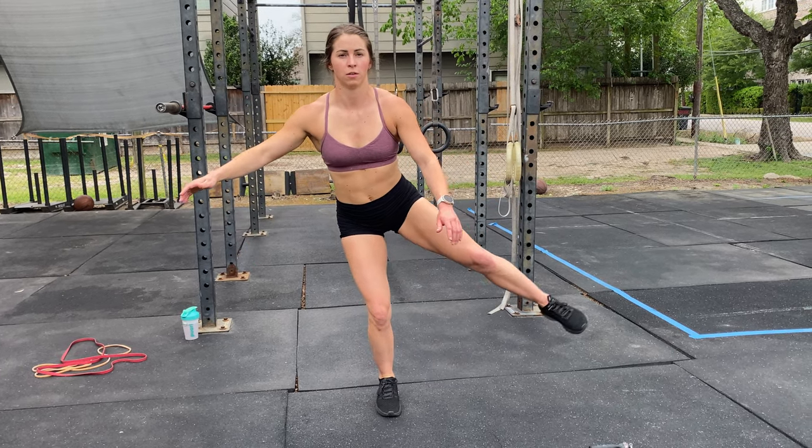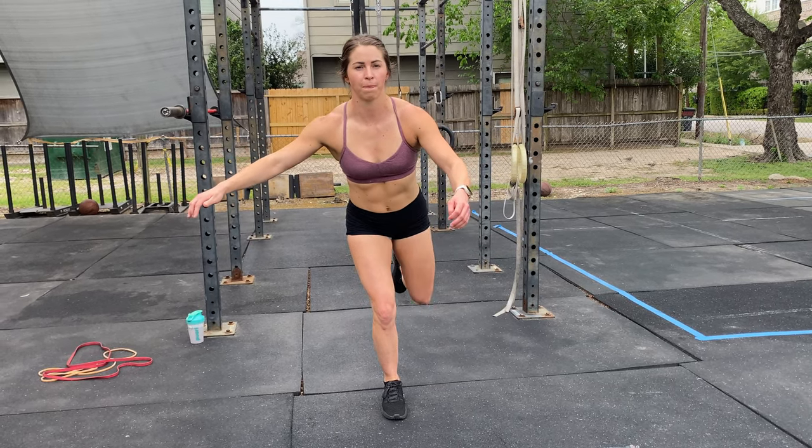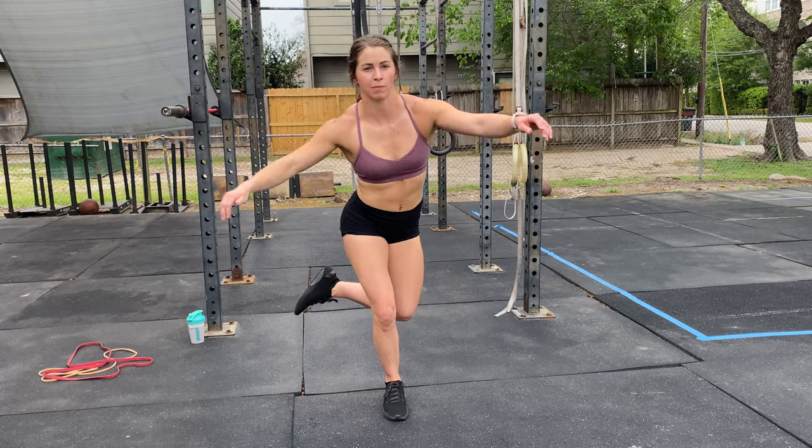Single leg balance clock drill. Balance on one foot and keep a slight bend of the knee.